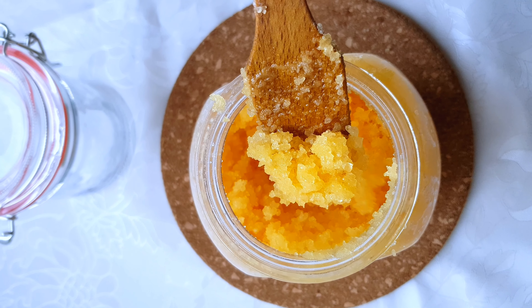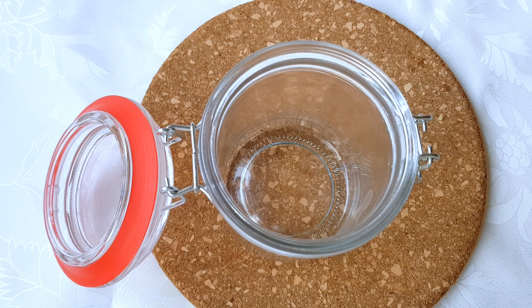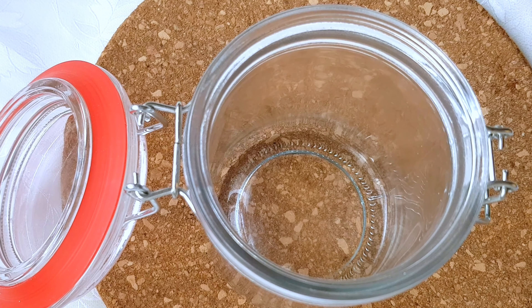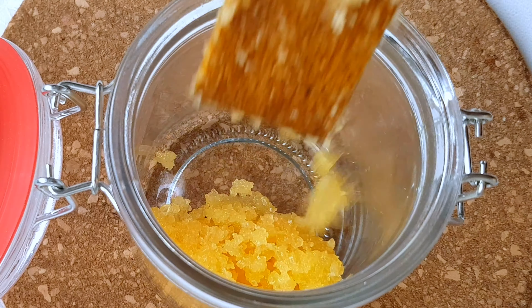Sea salt scrub is very good, and adding coconut oil to your sea salt scrub is very helpful because coconut oil helps to protect your skin from free radicals in your environment, and also protects your skin barrier. It is very good on the skin — it gives your skin a glow, a shine, and beautiful-looking skin. I've just added coconut oil to my sea salt scrub and I'm ready to go.